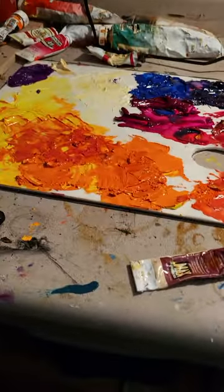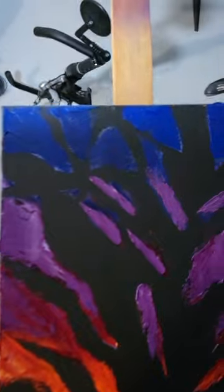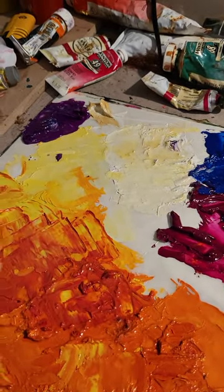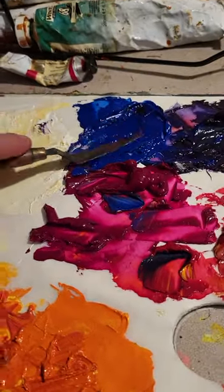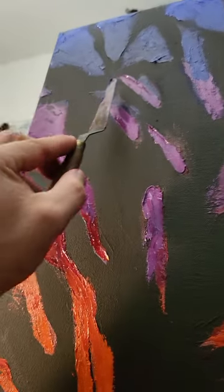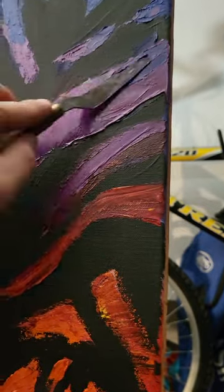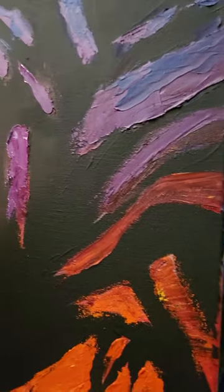Now I want to get up into the blues — I've got the blue at the very top and I want to bring it down a little bit. I've been mixing up a darker blue — this is cobalt blue, your standard blue. I want to start bringing it down. Let's bring that blue — it went a little far, but we can take the purple back up.